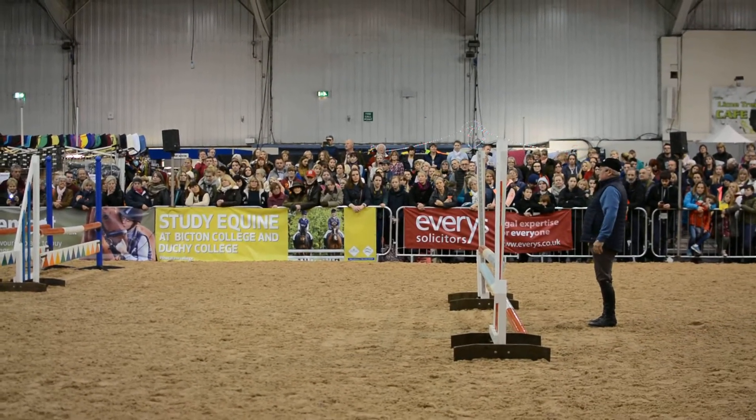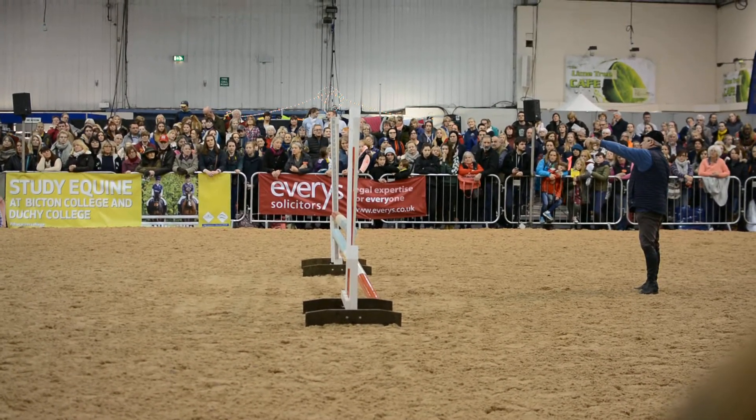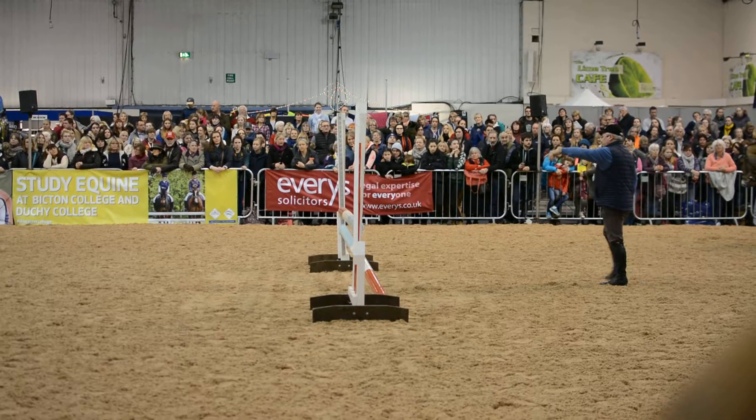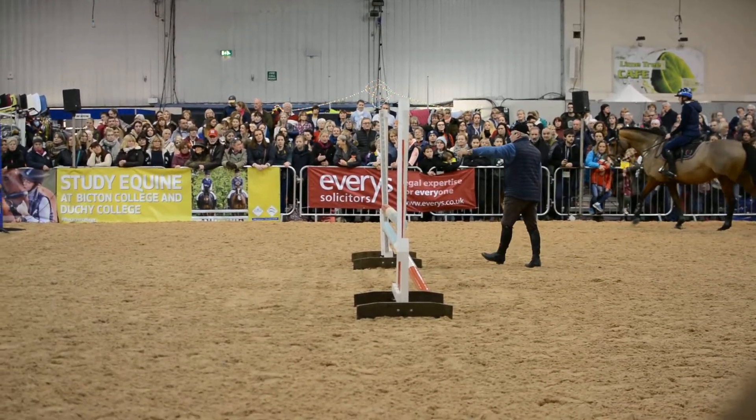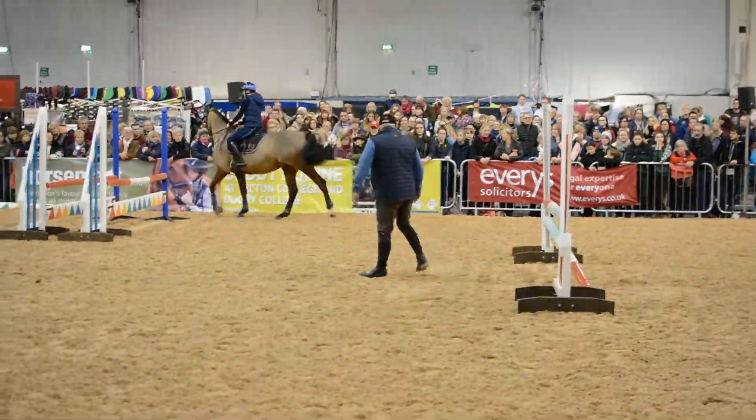If we are in close to the fence, then he's going to make a climbing sort of a jump and land steep, so he's going to land closer to me. If we stand off further back, then he's going to make a hurdle type of a jump like the racehorses, and he's going to land further out.